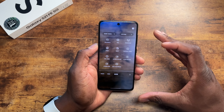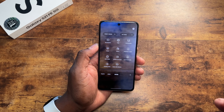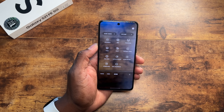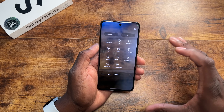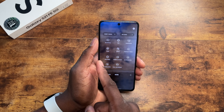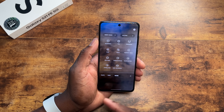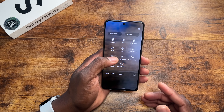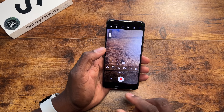If you thought the S21 was too small at 6.2 inches, or the S21 Plus was too big at 6.7 inches, or even the S21 Ultra at 6.9 inches — this has a 6.4-inch display, filling the gap. It also has pro video, slow motion, super slow-mo, hyperlapse, and dual recording. It has all the things, and you can get a really good deal on this device.